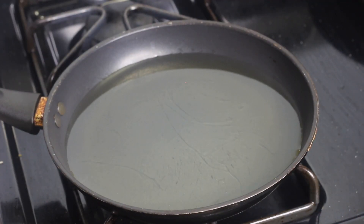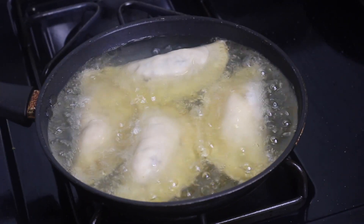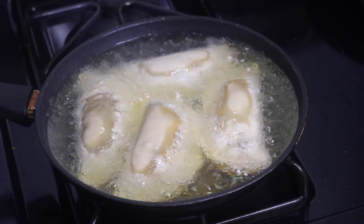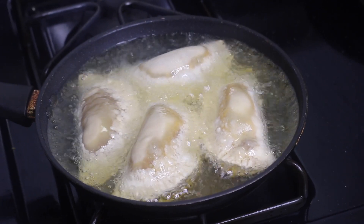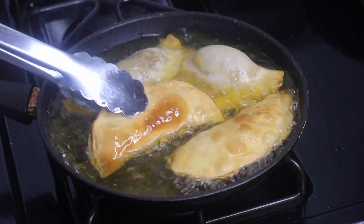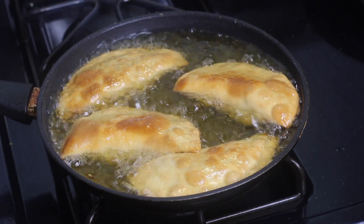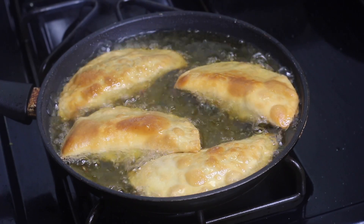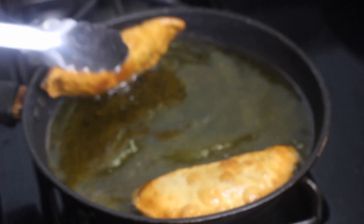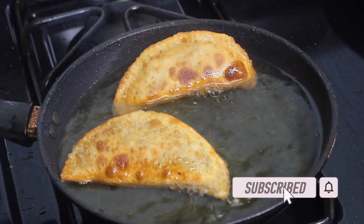Let's fry them up. Get your frying pan over medium heat and add a good amount of oil. Once the oil is nice and hot, place the beef empanadas in and let them fry for about four minutes on each side until golden brown. You don't want them to burn — the filling is already cooked, so you're just cooking the dough. Once golden brown, flip to the other side, then remove and place on a plate lined with paper towel to soak up the extra oil.